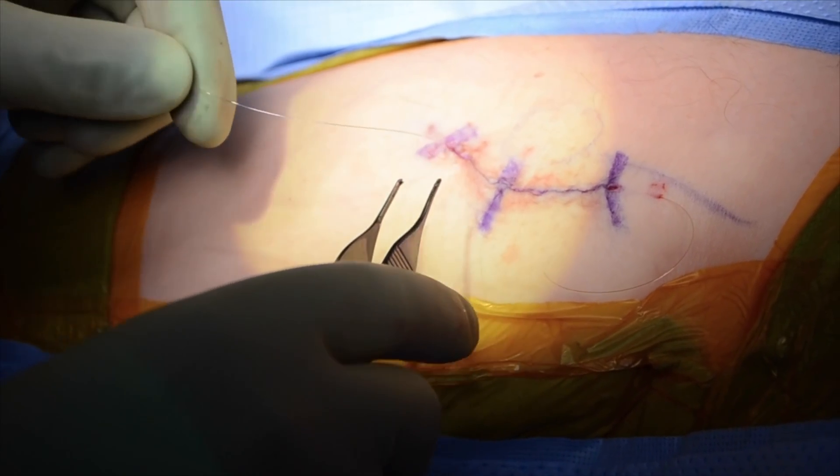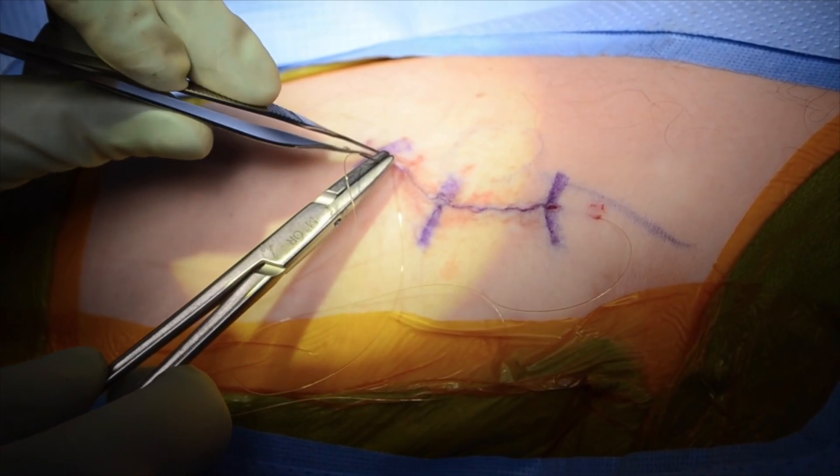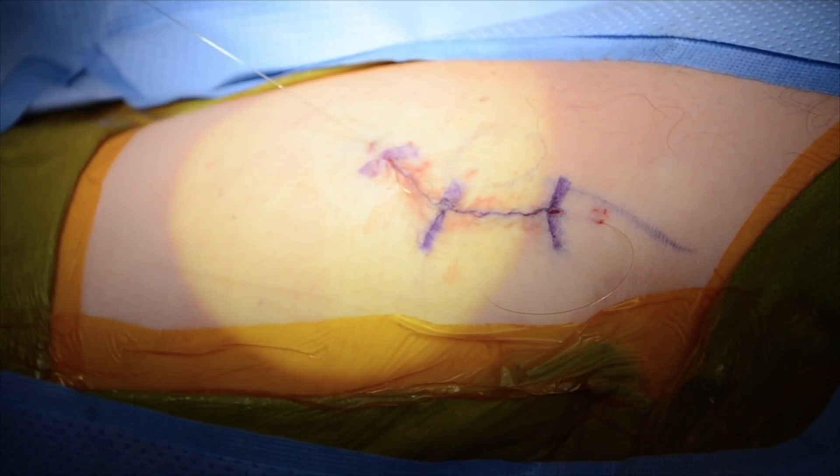The incision is then covered with Steri-Strips, Curlex, and an ACE wrap. No bracing is required and the patient is allowed to bear weight immediately.